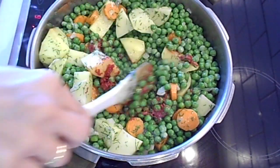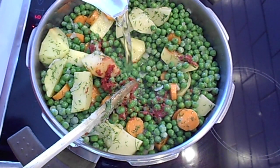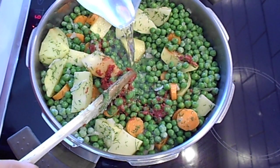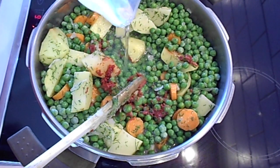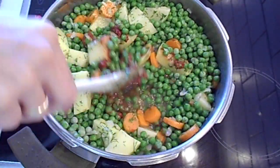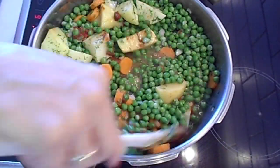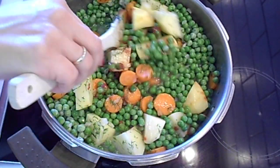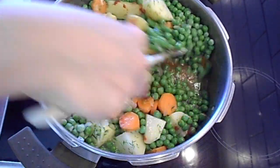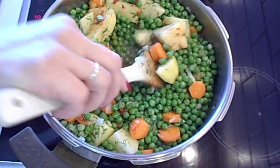The water you should add is about one cup, just enough to cover the ingredients. Mix them all together. Okay, I should use a larger pot.